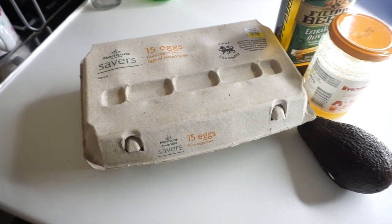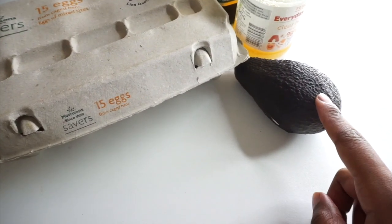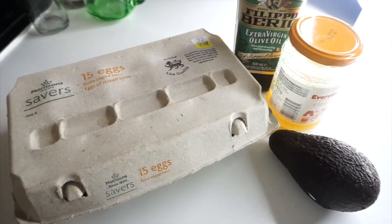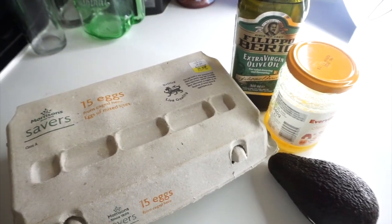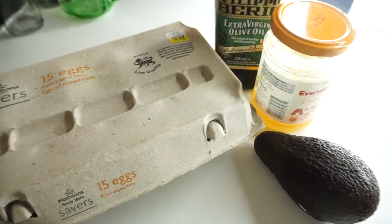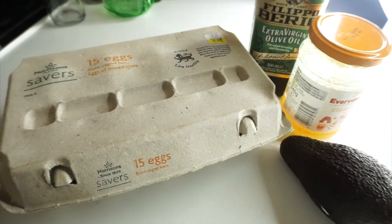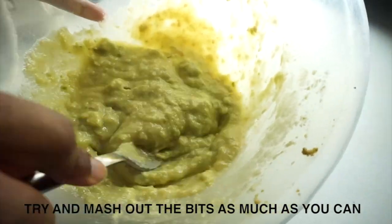I'll be using two eggs, one avocado, honey, and extra virgin olive oil. You are more than welcome to use any oil you want, whether it be coconut oil, peppermint oil, or lavender oil and all of that stuff. But I prefer olive oil — I just think it's much better. So yeah, those are my ingredients and I'll be mixing them all together.